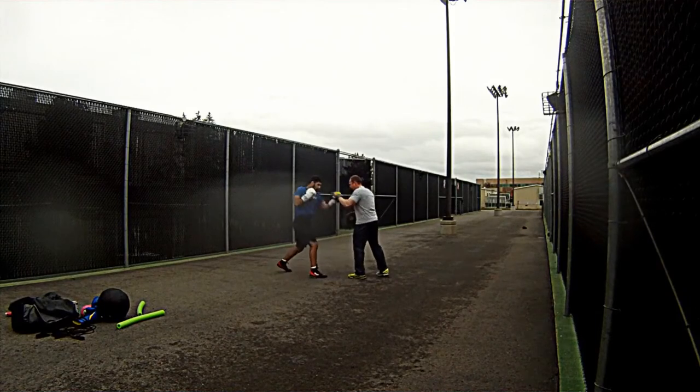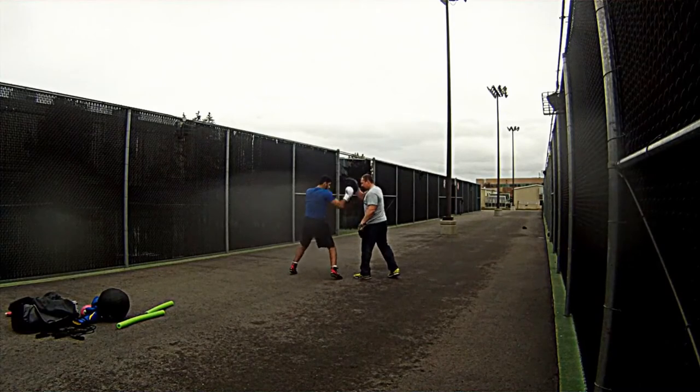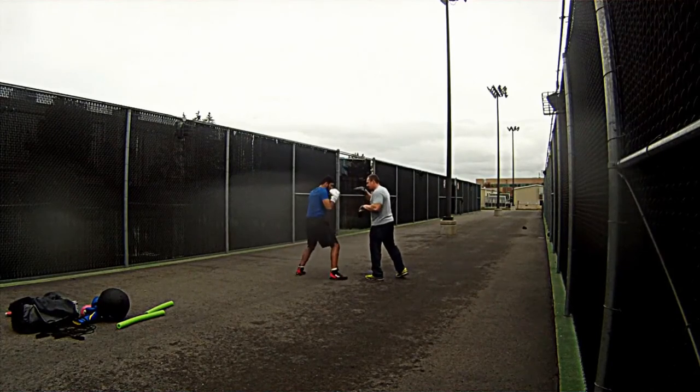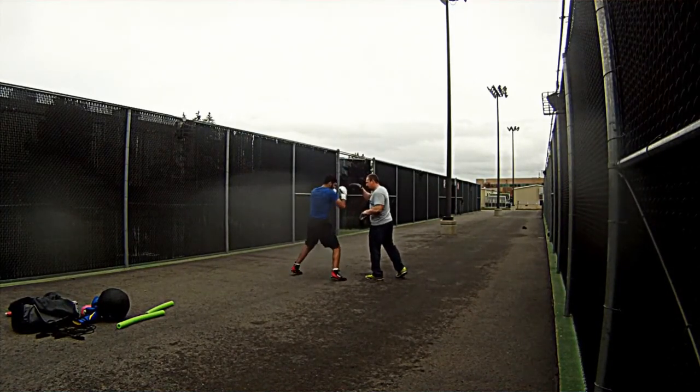So yeah guys, that's my video. Maybe try this mid drill out and see if it works for you. And if you like this video, check out the rest of the channel — I've got a lot more boxing content. And that's it guys. Keep training. Thanks.